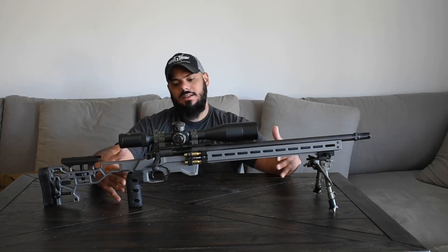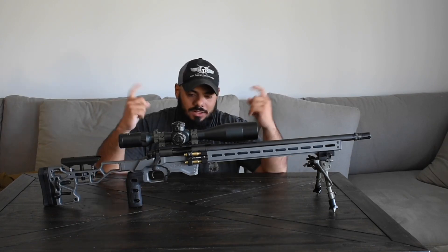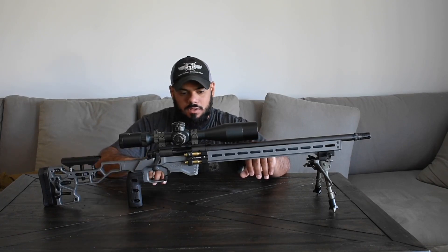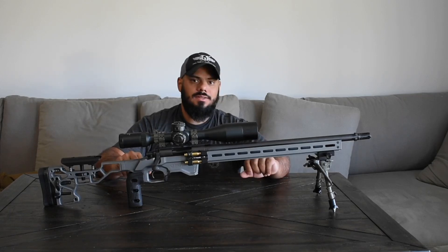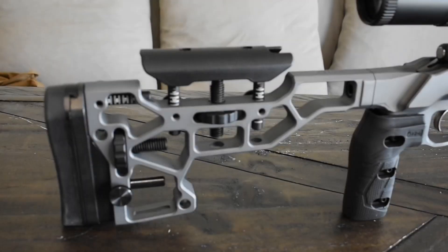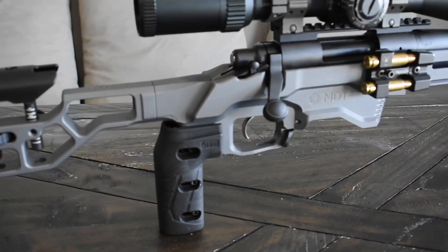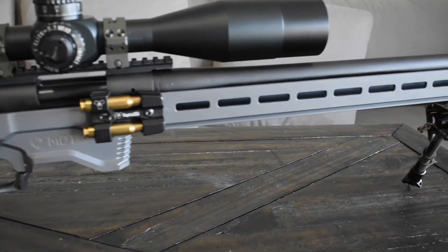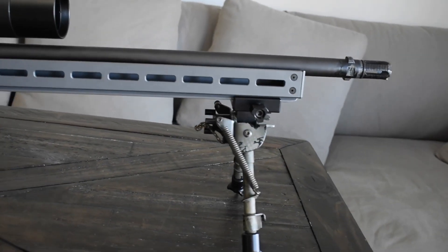This is the ACC chassis. I'll put the link in the description below if you guys are interested. It's really nice, really ergonomic — kind of the chassis I've always wanted. Alright guys, have a good day and I'll see you at the range.